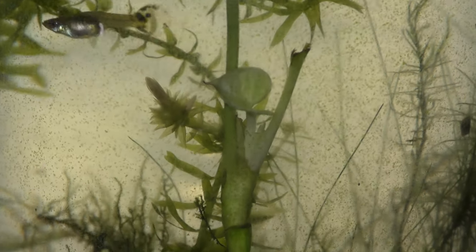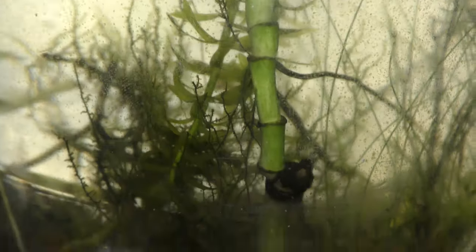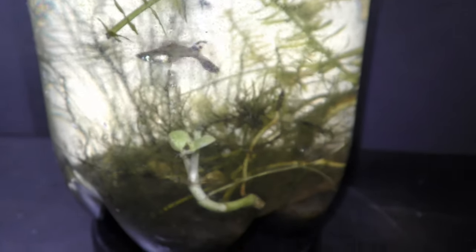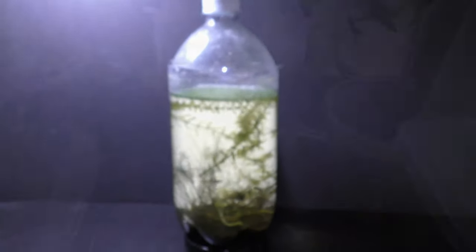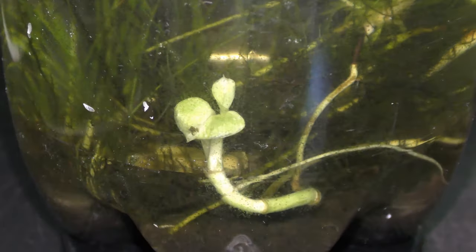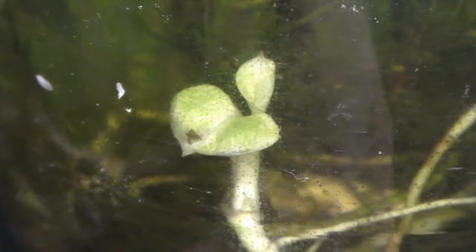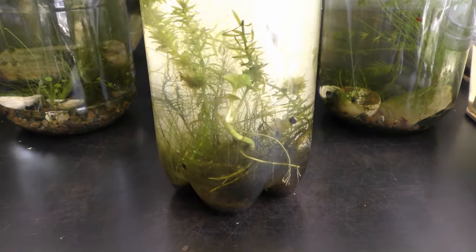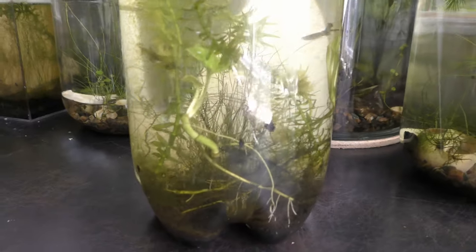That is how both pothos plants look on July 8th — slow but noticeable progress through the longer summer days, compared to no growth through the winter. The new guppy fry are doing fine. Three days later on July 11th a new leaf opens, and there is another leaf a month later on August 8th.